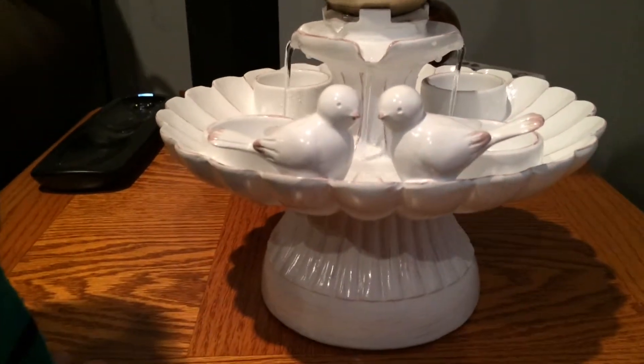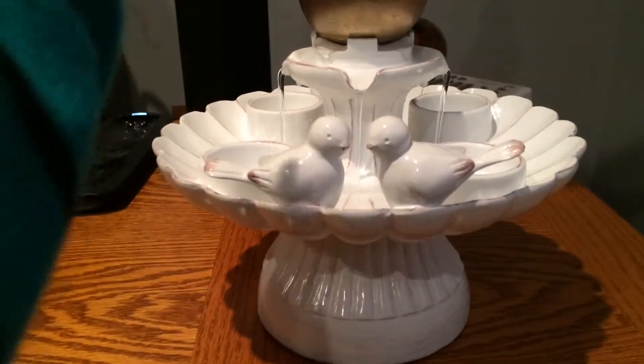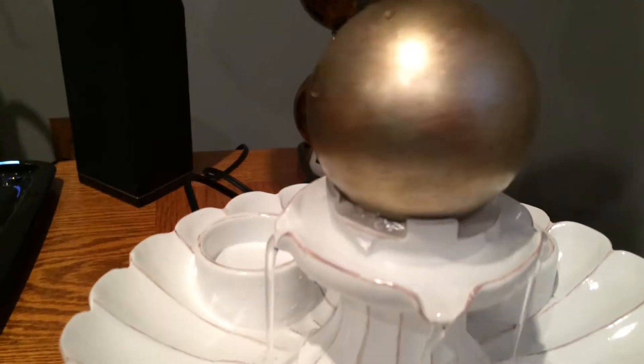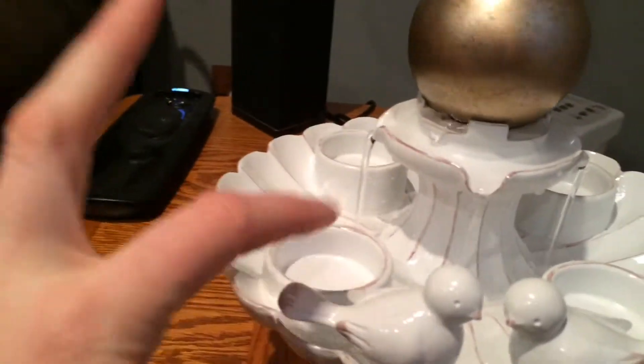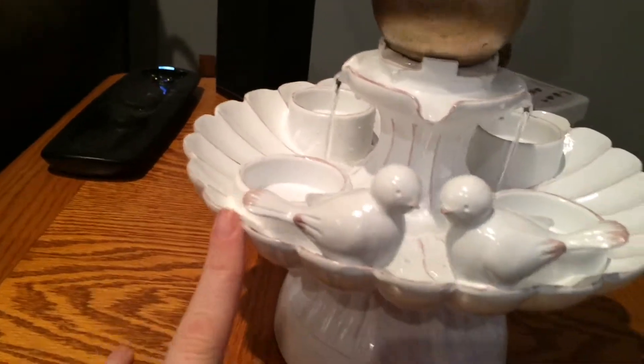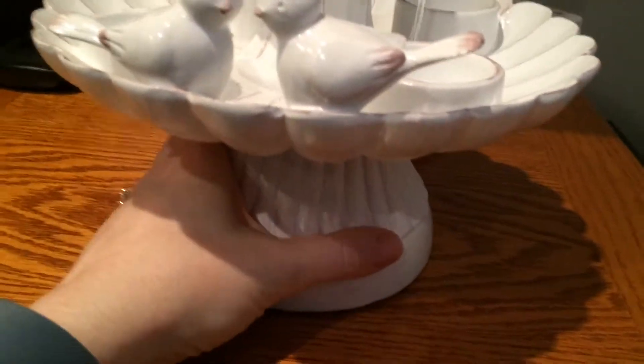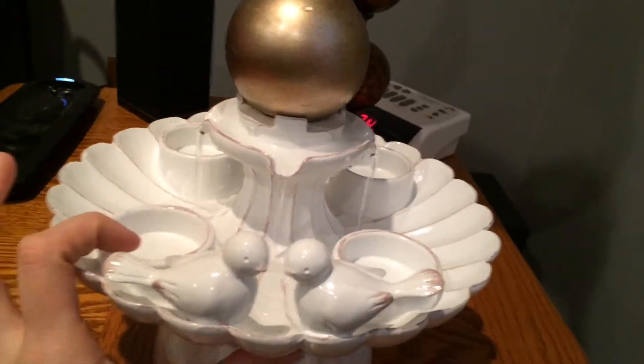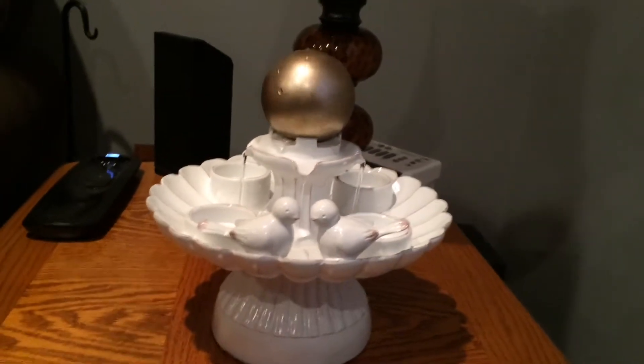It's the love fountain — look, it's spinning! It spins and the water comes out the top, and you put the little tea lights here. It has a little pump underneath. We filled it too much and it spilled, but it's really peaceful. You can have the candles and at night it would look really cool.